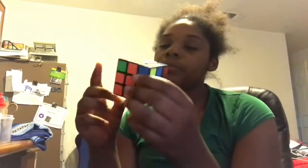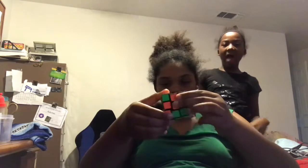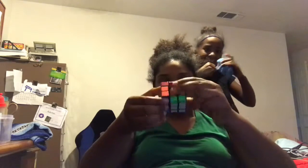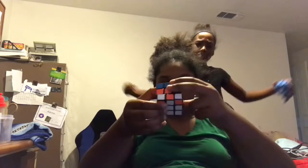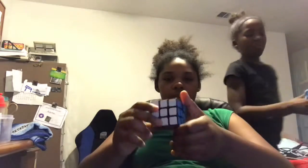Make sure you hit that subscribe button, hit that like button, and hit that bell notification on desktop and mobile so you get notified whenever I upload. Now we're going to solve this thing. I just did that, and now I can show off to my dad that I can fully solve a Rubik's Cube without having to run off for 20 minutes and find four videos that teach me how to do one simple thing.